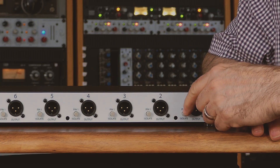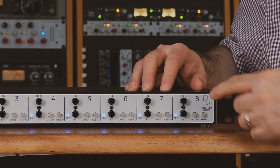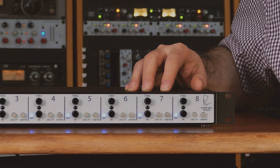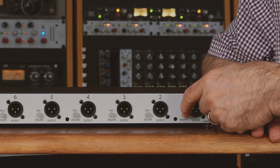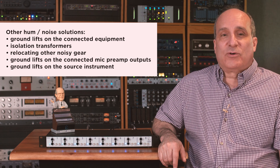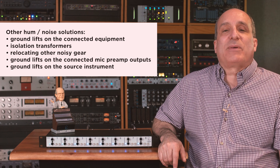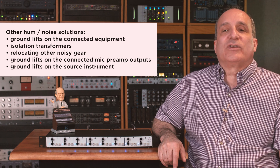Try pressing the pin one XLR ground isolate switch on the rear panel first. If that does not solve your problem, try the chassis ground switch on the front as well, and then toggle the pin one isolate switch on and off to see if it makes any difference. When in doubt, leave everything grounded if the noise floor does not change. You should then try looking at other solutions including lifts on the piece of gear you are connecting, isolation transformers, relocating other noisy gear, or ground lifting at the microphone preamp outputs or the source instrument.